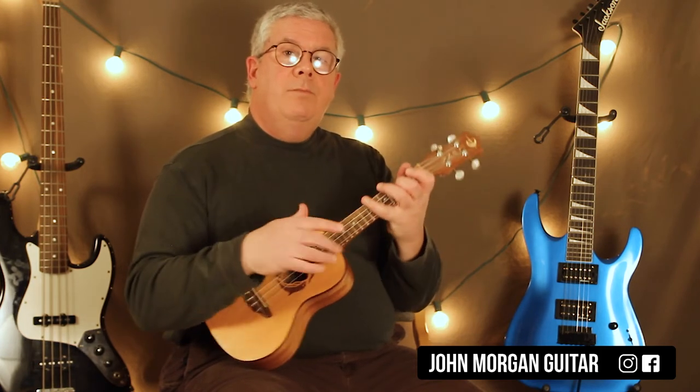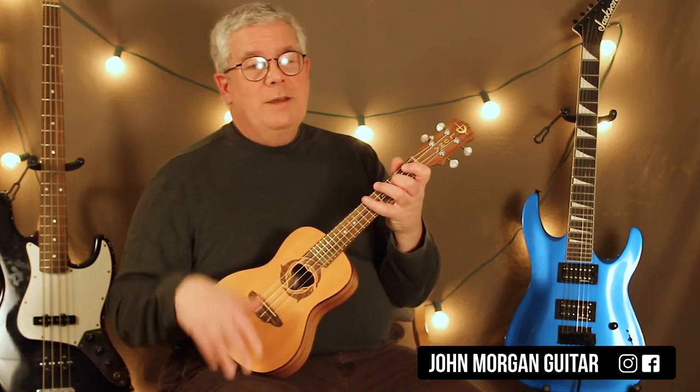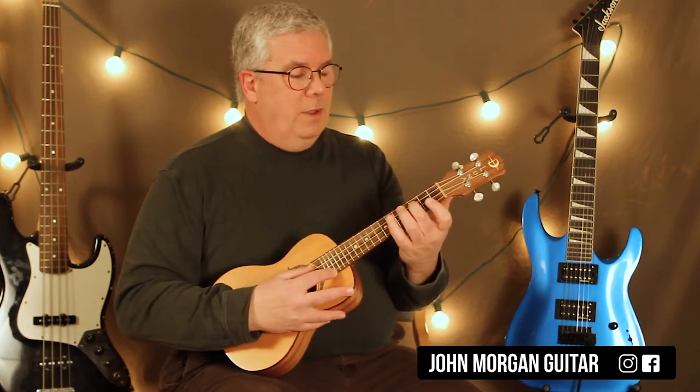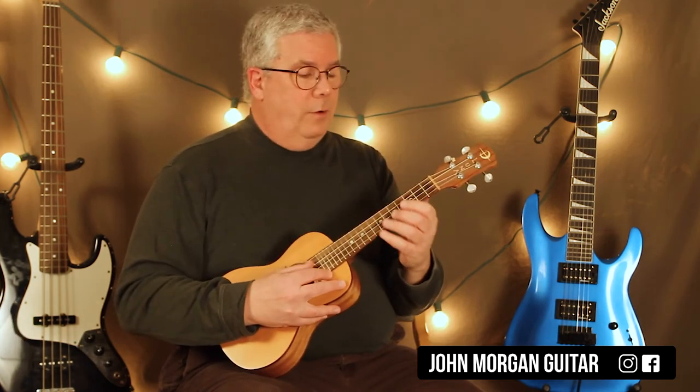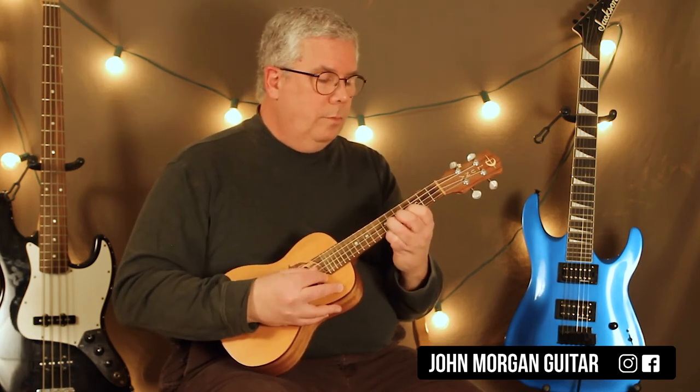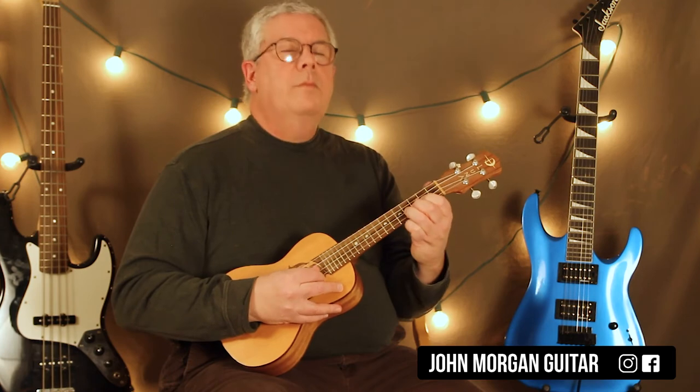That's how they end it. The last time they play it — I didn't count how many times they play it because it goes through the whole song — they'll hit the 3rd string, 3rd fret at the end, as if they were going to start it again, but they don't go further than that. I'll do it one time and end it. Just like that.